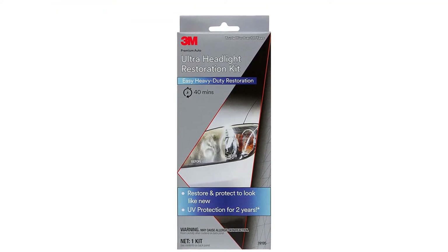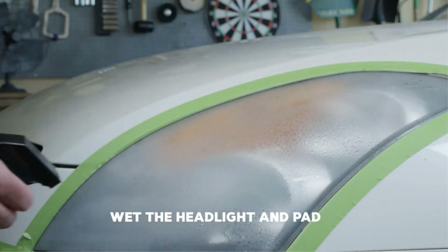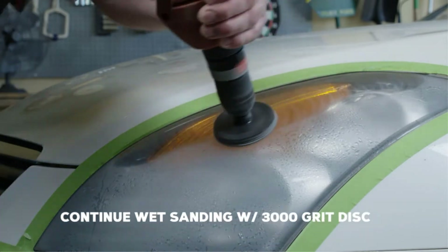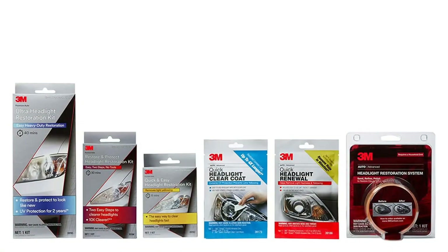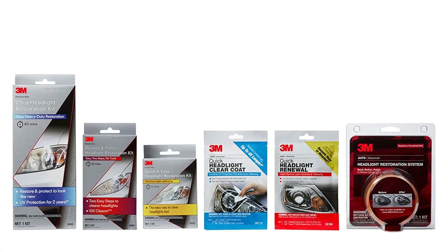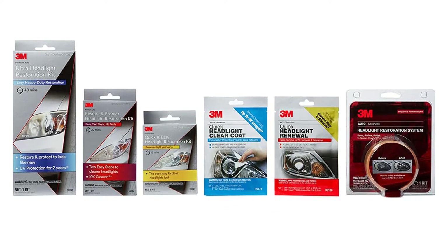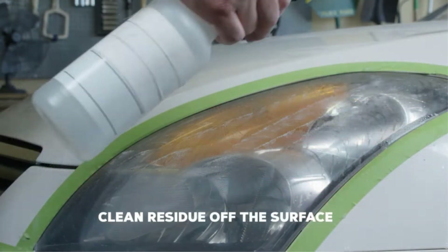I'm a brand snob. Selecting a well-known name doesn't always pay dividends, but sometimes, as with televisions and breakfast cereal, you do get what you pay for. Such is the case here, with this headlight restoration kit from 3M. It also has a 4.3 out of 5 star rating.